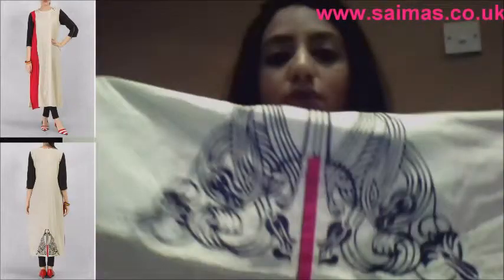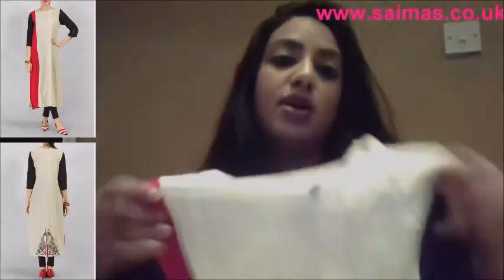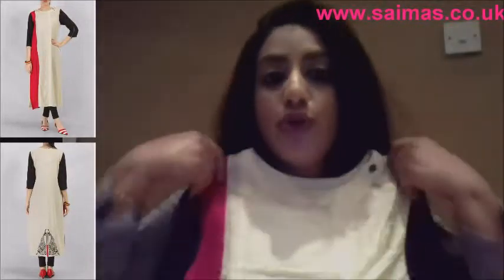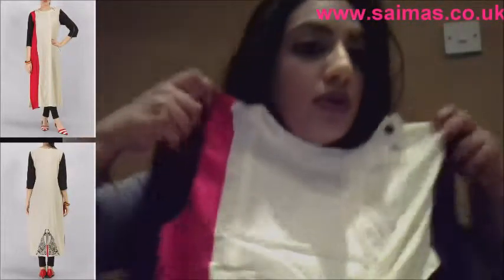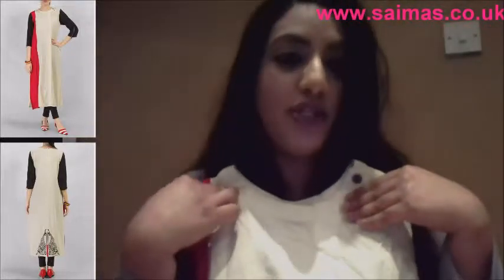The embroidery on the back is in black and red — beautiful. The fabric is just absolutely lovely. For this one I would accessorize with black leggings, not cream — it'll just be too much cream. Then a gold statement necklace to finish it off.